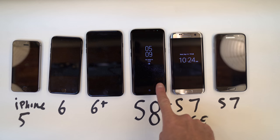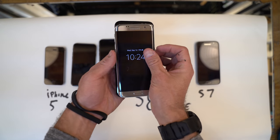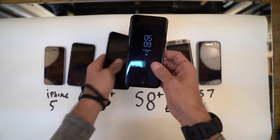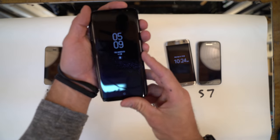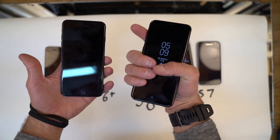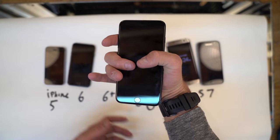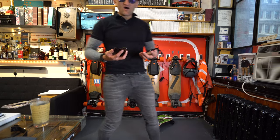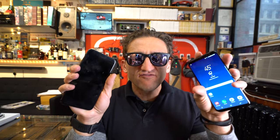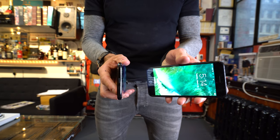As you can see, the S8 Plus is a fairly large phone. When compared to the S7 Edge, it's really not that much bigger or wider. And when you compare it to the iPhone 6 Plus, it's a little taller but it's more slender. It's all about holding them in your hand — this is the key comparison here, how they feel when you're holding them. S8, iPhone 7 Plus.